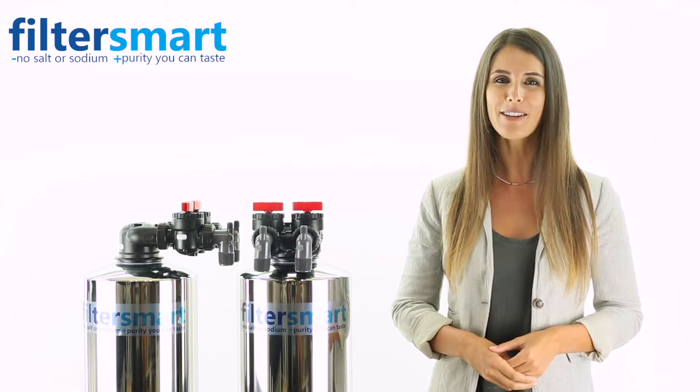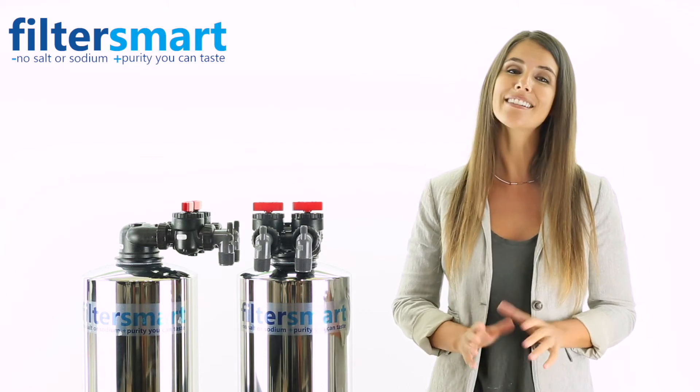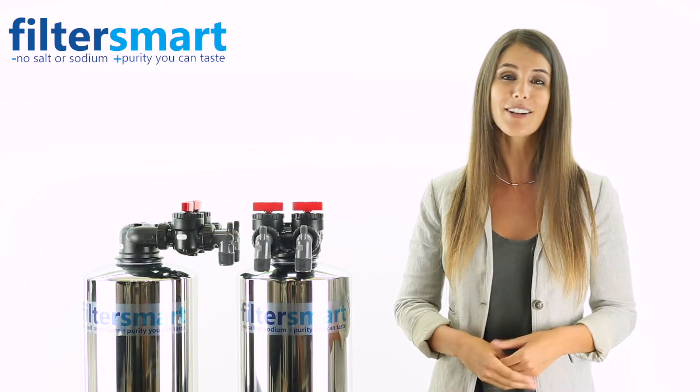Filter Smart's salt-free softener requires virtually no maintenance, no residual costs, and does not harm the environment, pipes, or water heaters. The benefits for our salt-free softener are endless.